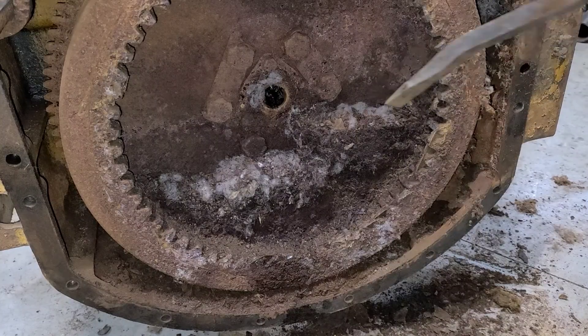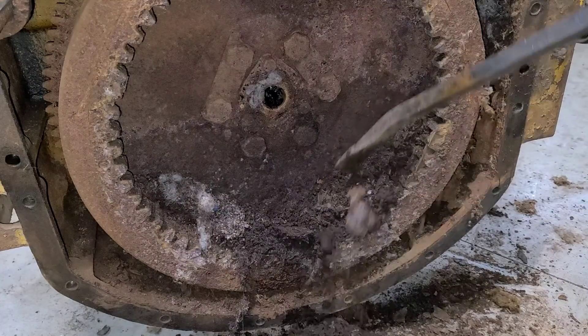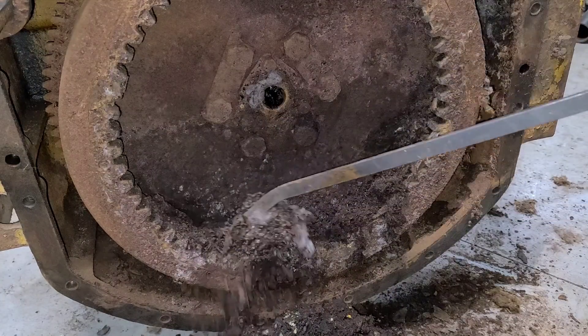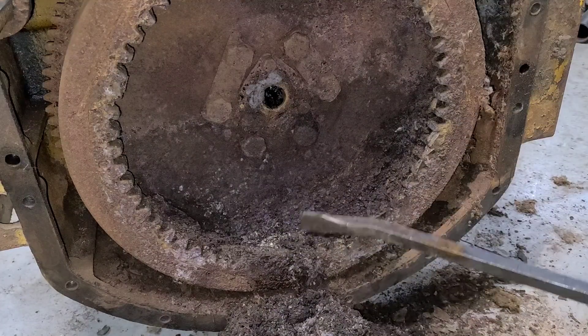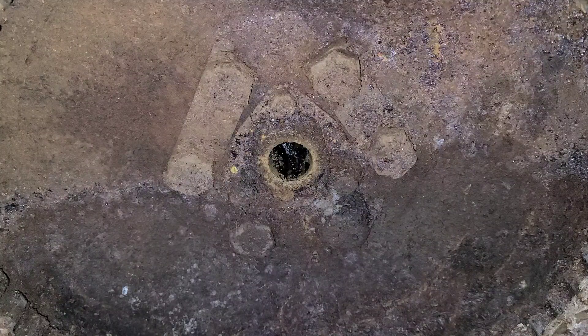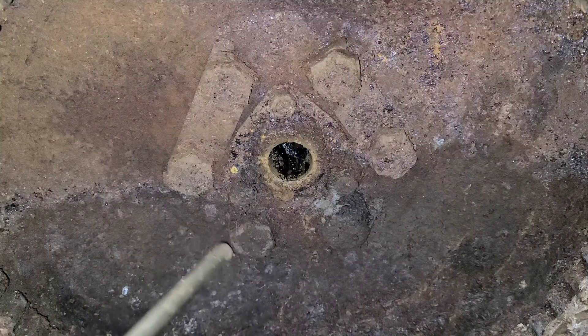So back over at the flywheel here, let's get this out of our way. As usual, we have a fold-over lock there on those six bolts. So let's get them flattened out. Get these bolts out of here and see if we can walk this flywheel out.